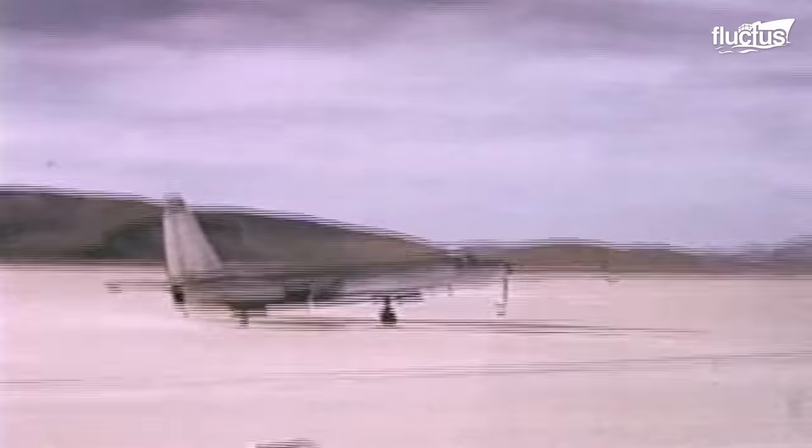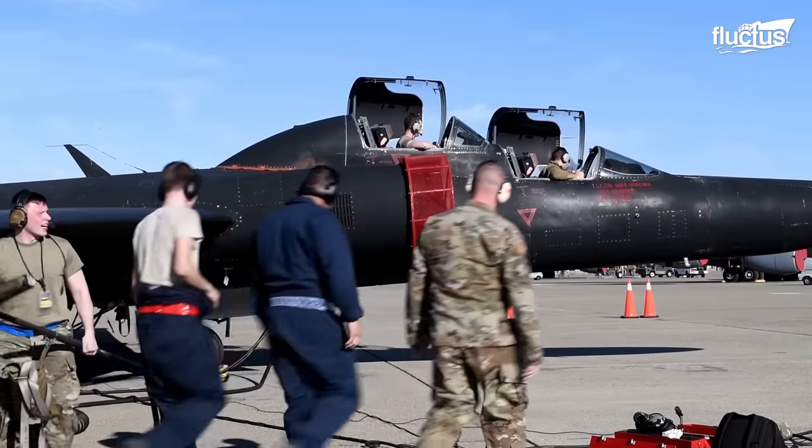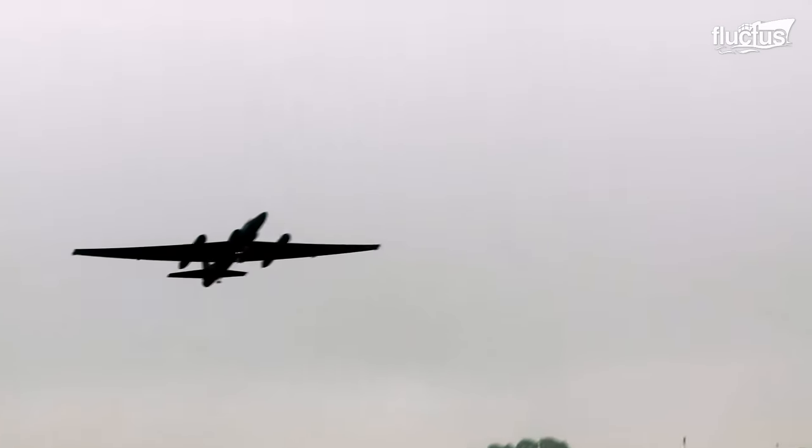Unlike most conventional aircraft, the U-2 was explicitly designed to fly at extremely high altitudes to avoid enemy detection, often well over 70,000 feet.